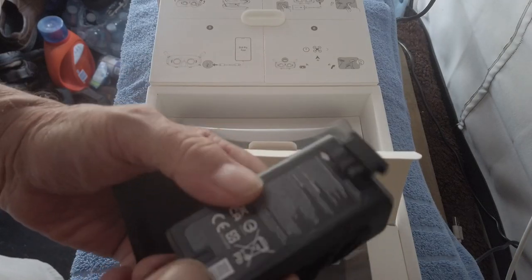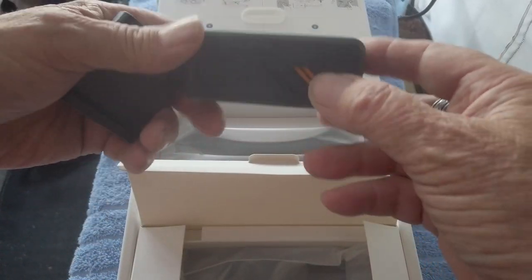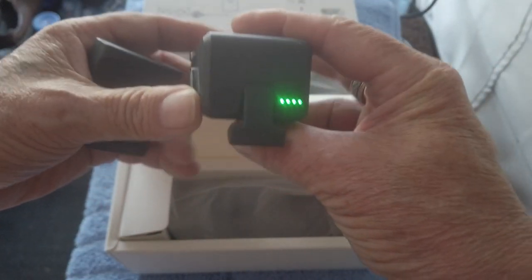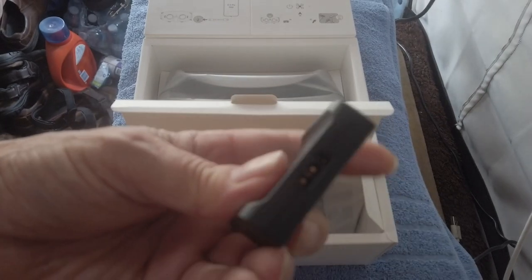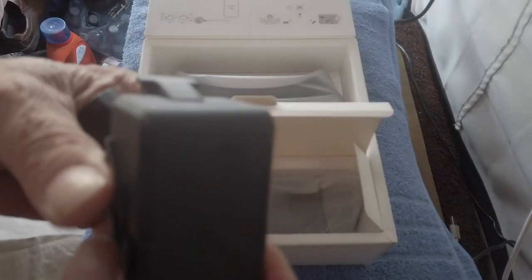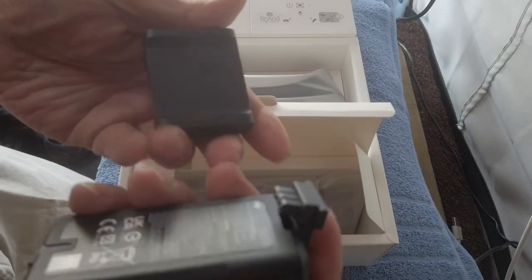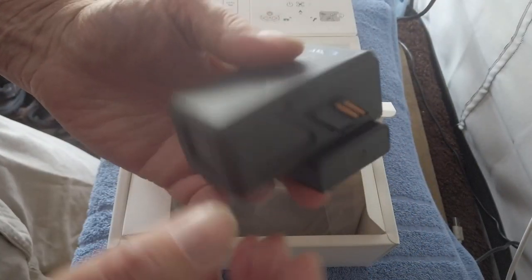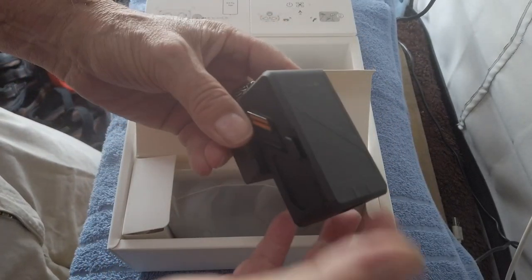And then we have the battery for the drone — it's fully charged — and a mount. This is where you would charge the battery. The batteries are a bit different compared to my Mavic Pro; it has this little connector with wires in it, but it could break off. This plugs in here in the power supply unit.